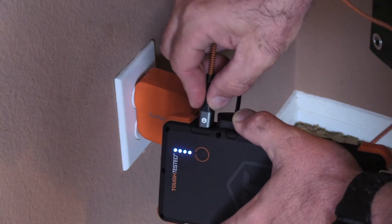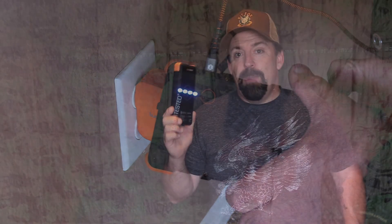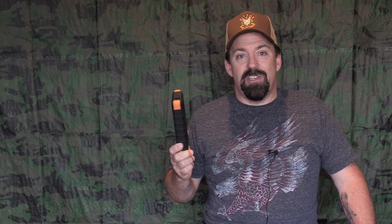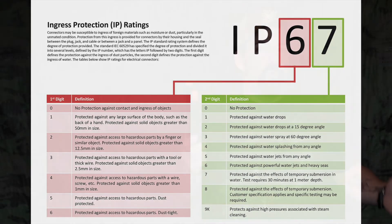That's not bad for a 24,000 milliamp power bank, and it's IPX67. You might be asking yourself — what's IPX67? It's a standard for testing whether something is waterproof or dustproof. This unit is waterproof and dustproof up to one meter. So if you lose it in a mud puddle or it falls in a lake and the water's not too deep, it's not going to bother this unit.